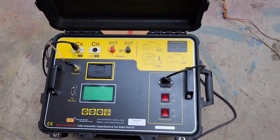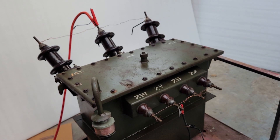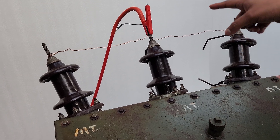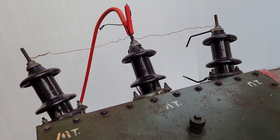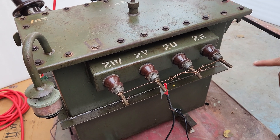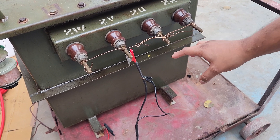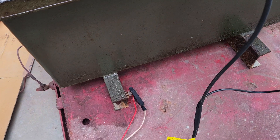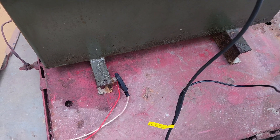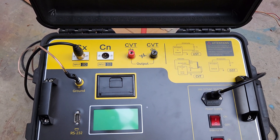Now we will test a distribution transformer of 11 kV by 433 volt. We have to do the connections by this method. The HT bushings will be shorted and the HV section will be directly injected to any of the bushings. For the LT side, the LT bushings will be shorted and the feedback wire CX will come from any of the bushings. The ground is provided at the ground point of the transformer and the same ground will be attached to the ground section of the kit.